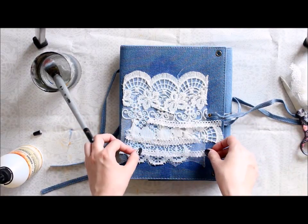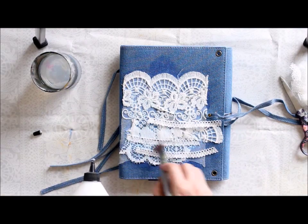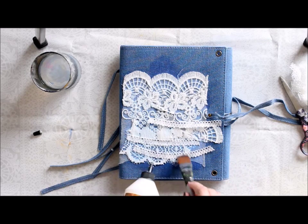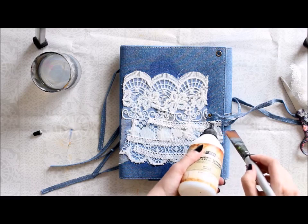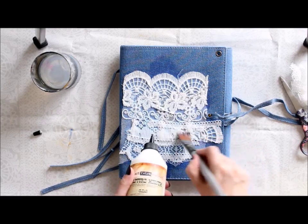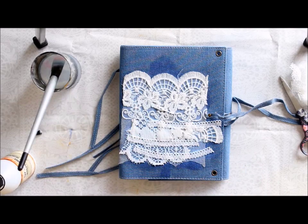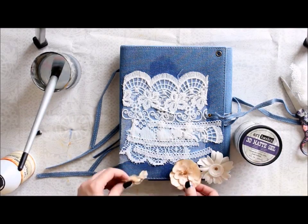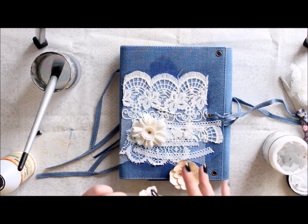I'm applying them with a brush, but you could use all sorts of techniques. What I won't recommend is using your fingers. Normally I put my fingers into mediums and I really love the feel, but this medium is really sticky on your fingers and it takes a long time to wear off, so I use some kind of tool with it.